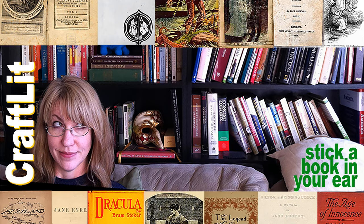Episode 609, Rehabilitating a Saint. This episode of Craft Lit is brought to you by you. Thank you.